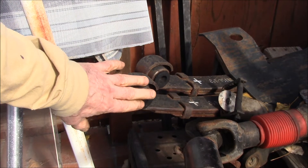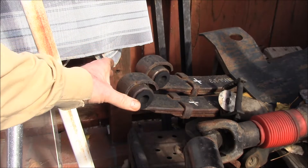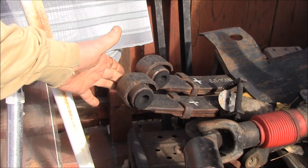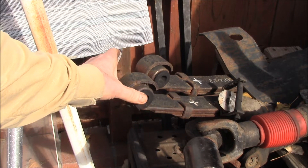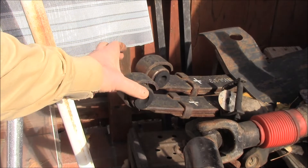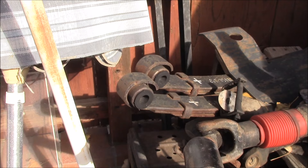But what if you have the springs all put together and you can't take the bushing out? You don't want to remove the spring shackle because maybe the nut on the other side is rusted in place and you can't get it apart. The reason you're replacing your spring eye bushings and shackle is because it's all rusted together and you're going to have to cut the thing apart to get it out.